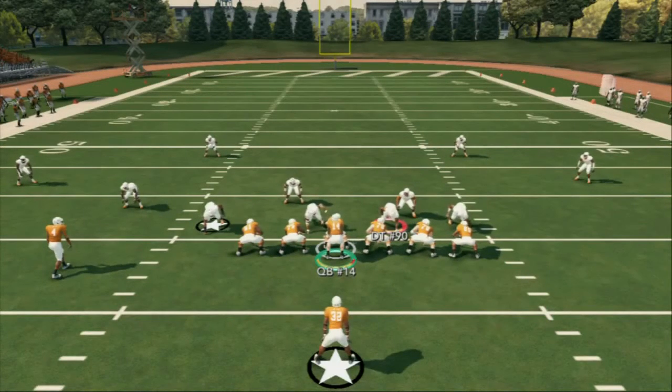All right, YouTube. Today in this ebook breakdown, we're going to be taking a look at the single back doubles, one of my favorite formations in the game. Basically, the beauty of this formation is that it's essentially the shotgun doubles, which is all well down into a running set.